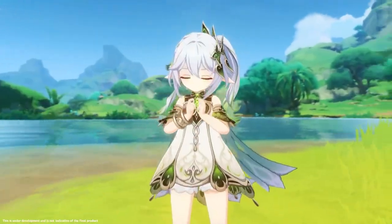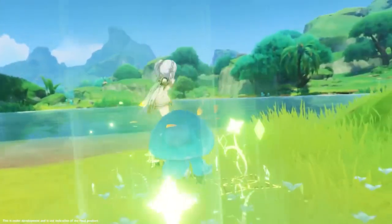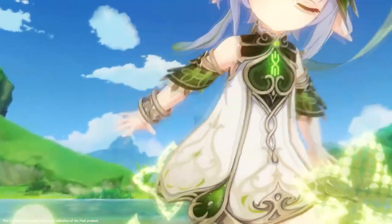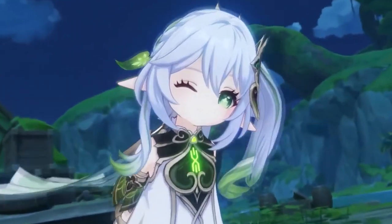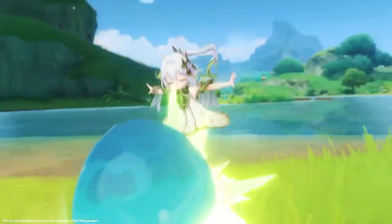Starting off with her auto attacks, they're gonna be just like normal catalyst auto attacks. They're gonna have an average scaling, and they look pretty good — especially her charged attack, it looks very very good. They're just gonna be dendro auto attacks applying dendro. You might want to use them sometimes if you want to use Nahida on-field, in which case you'd want to be auto attacking with her.